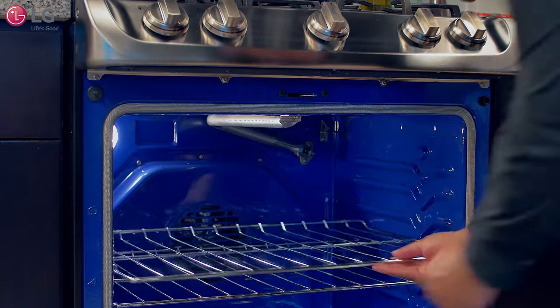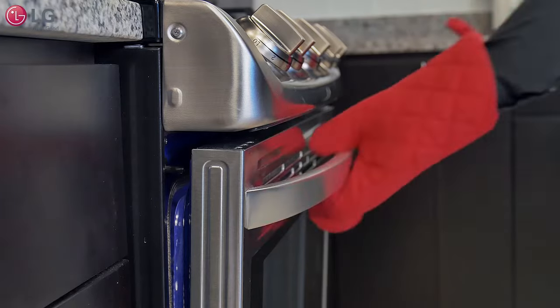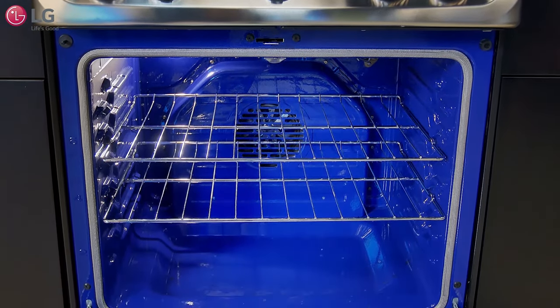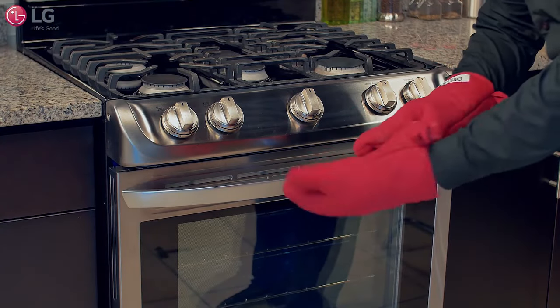Rack position can also affect baking performance. Racks not properly in place can keep the door from closing, causing hot air to escape and undercooking food. When possible, adjust oven racks before using the oven, and always wear oven mitts if adjusting racks while the oven is on.